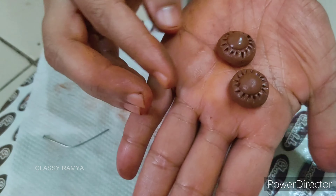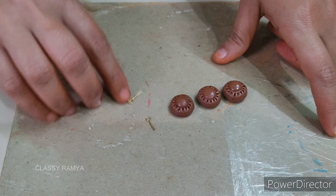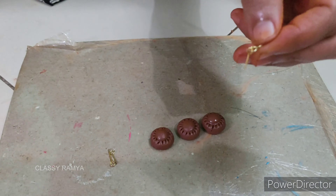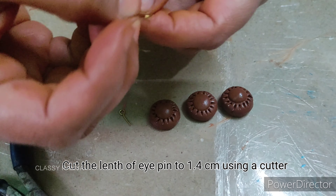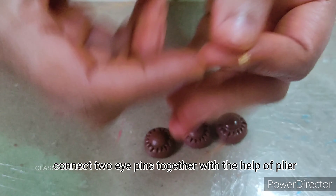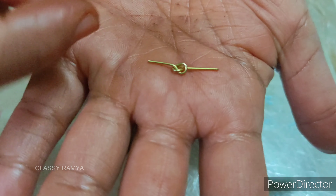I have two studs here. In the next set, we will use almost 40 I-Pins. You can cut the I-Pins correctly — cut them to a 1.4cm size and adjust the length. You can use a plier to open the loop, connect with any I-Pins, then close the loop.